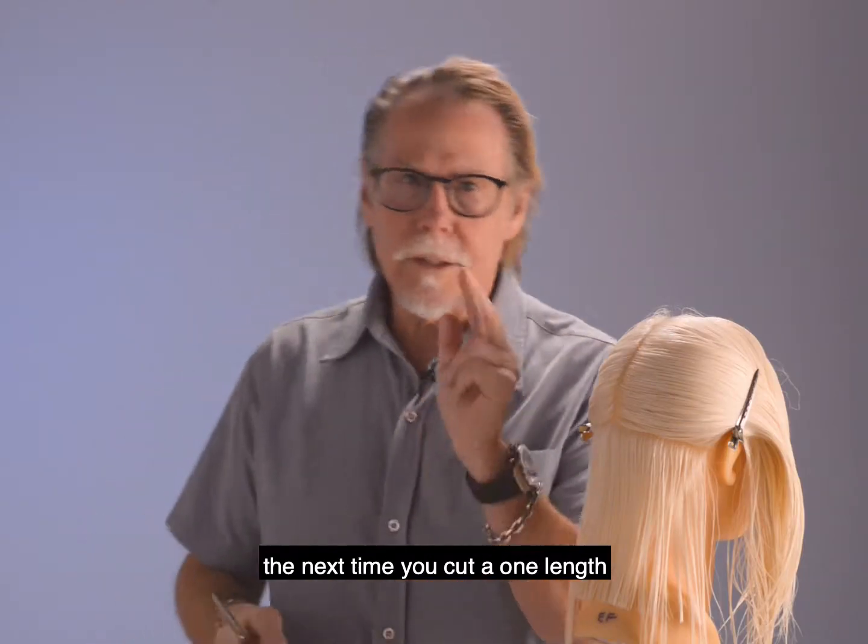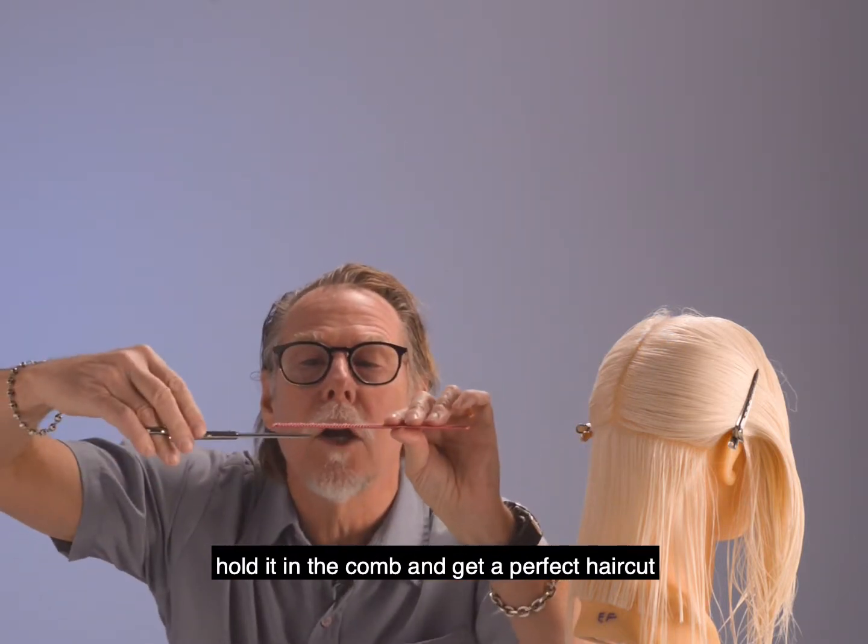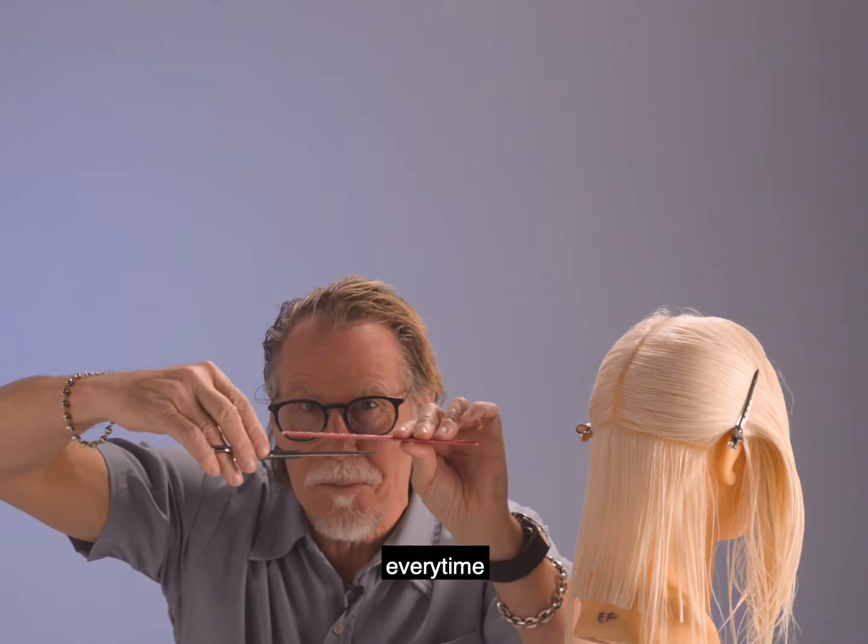Okay, so here's your challenge. The next time you cut it one length, no more holding it in the fingers. Hold it in the comb and get a perfect haircut every time. Thanks.